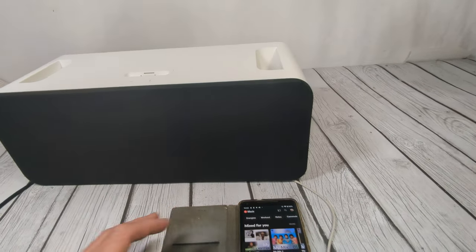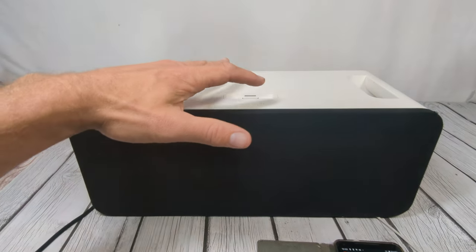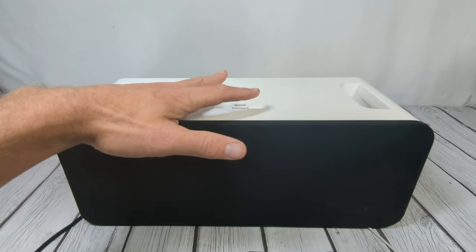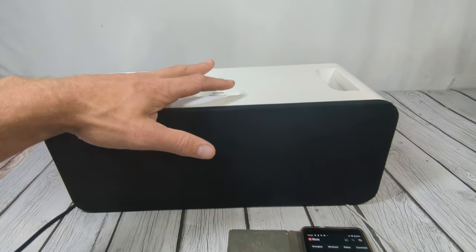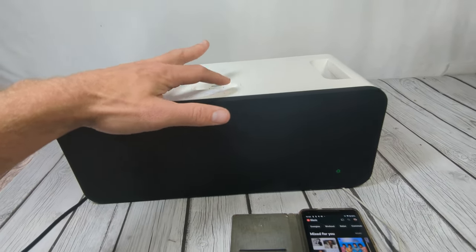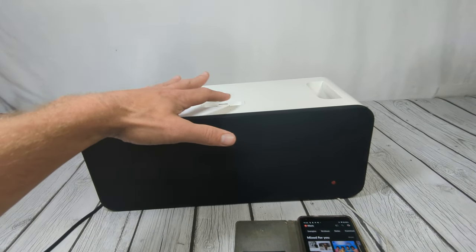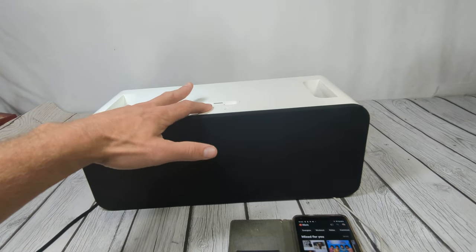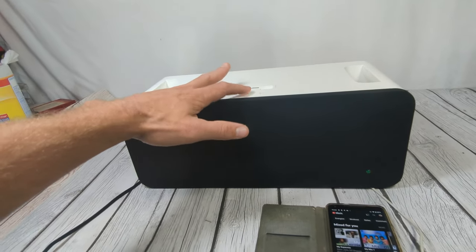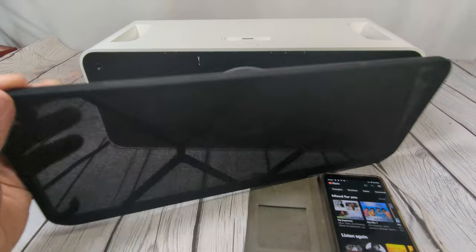The volume is all the way down — just tapping the plus button here to increase the volume. It's pretty loud — it's a pretty good speaker. I'll take the cover off so you can see what it looks like on the inside.